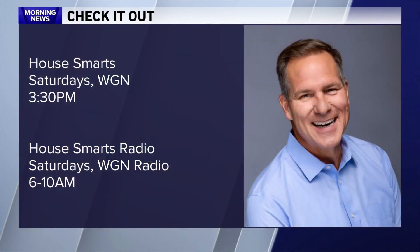That Lou — you got to love him. Health Smart Saturday is at 3:30 p.m., and now, of course, his morning radio show on WGN, 6 to 10 a.m. Thanks, Lou.